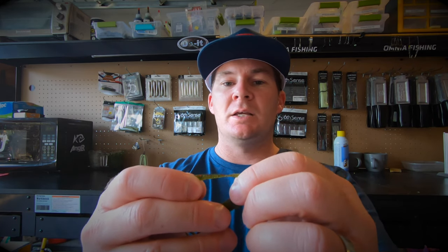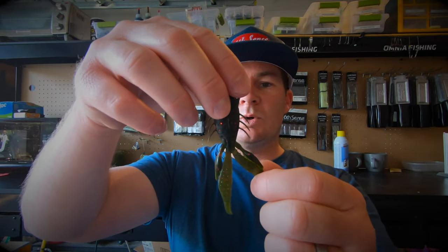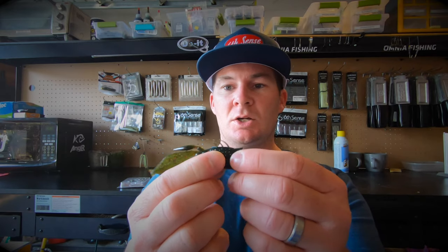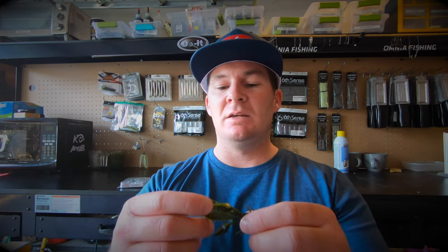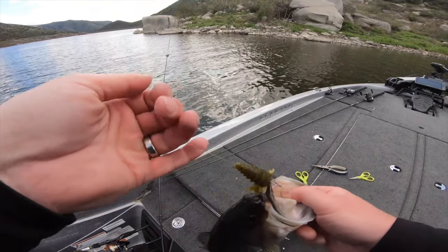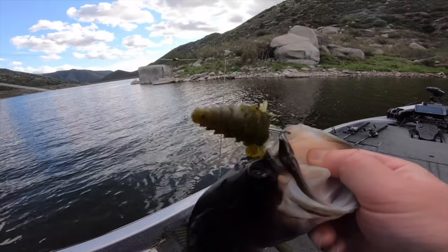Just like the Stroker Craw, you can pull those little claws apart at the end for a lot more movement and flutter in the water. Something I want to try is cutting off the small claws on both sides and rigging it vertically to give a kind of bluegill tail action as a swim jig or chatterbait trailer. You can also fish it on a shaky head — something like the Divine Shaky Head by Six Cents would be a great option. The Six Cents shaky head has the perfect hook gap for the prawn; a lot of finesse shaky heads are too small.